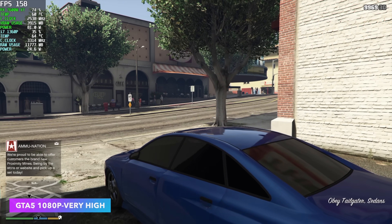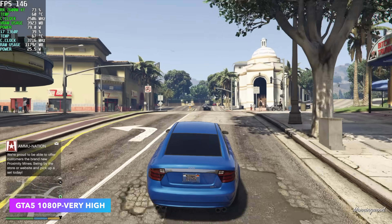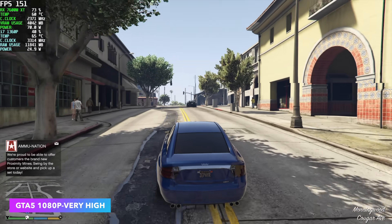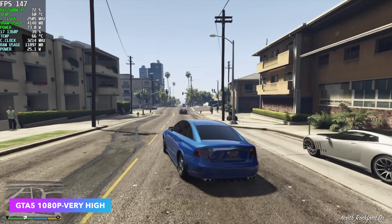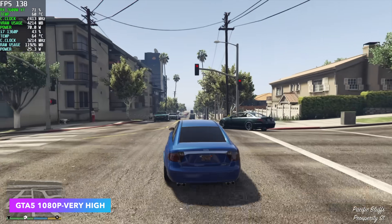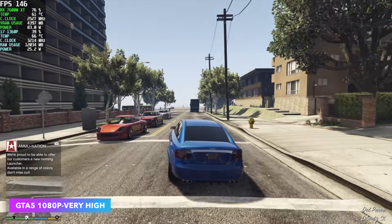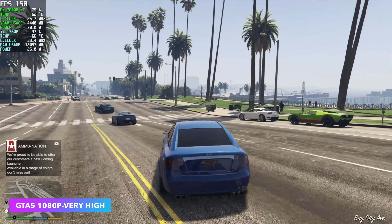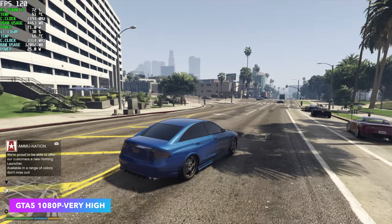Next up we've got GTA 5 at 1080p Very High. Going into this I was under the impression I had it set to 1440p, but taking a look at the frame rate I had to go back and check — we are at 1080p. We got an average of 133 FPS. This will also run at 1440p Very High at around 85 FPS on average. If you want to push it at 4K on Very High with the 7600MXT, you'd need to drop down to high or normal settings to lock at 60 FPS.